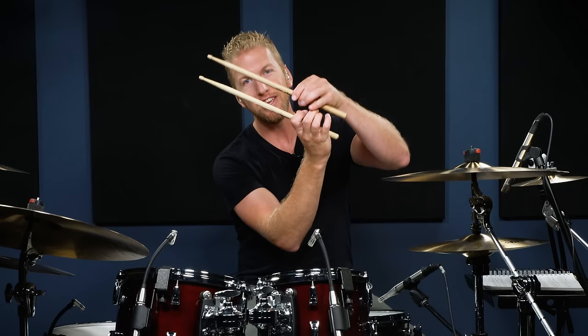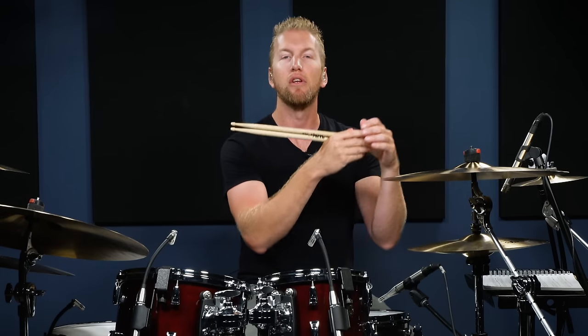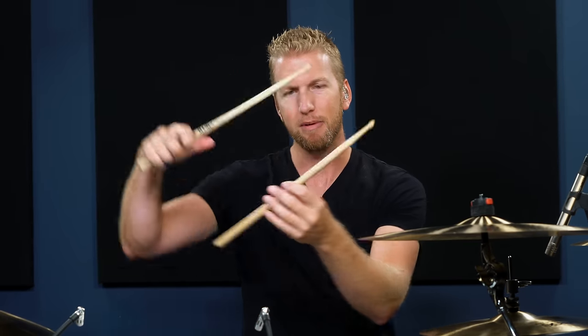This is crescendo and decrescendo. A crescendo will start soft and get loud. A decrescendo will start loud and get soft. How do we apply this to the drum set?